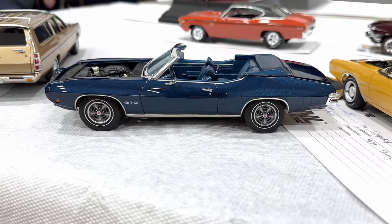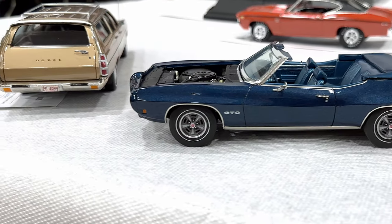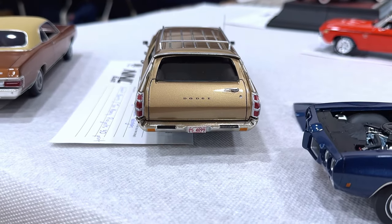Hey, we're at the NNL East. I'm with Jeff Blumhoff. I'm looking at the GTO and loving that, but what really has caught my eye for the longest time is this wagon, this Dodge wagon.